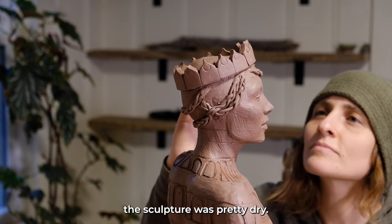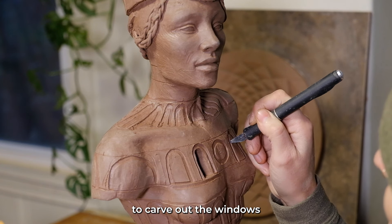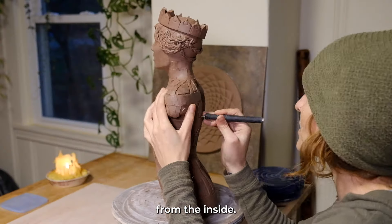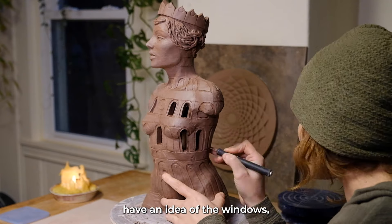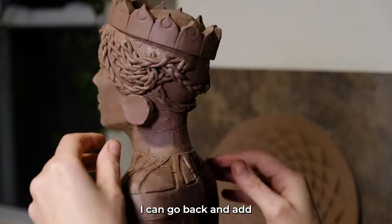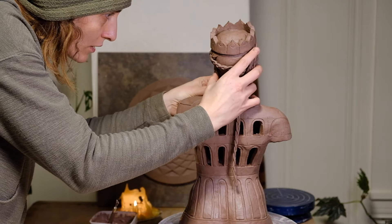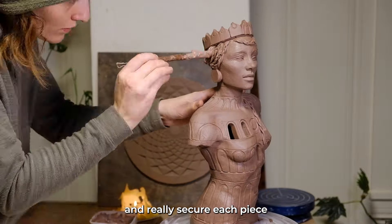At this point the sculpture was pretty dry — not totally dry, more like leather-hard — and I was able to carve out the windows using an exacto knife. It's a great tool if you want to create pieces that you can illuminate from the inside. Now that I have an idea of the windows, I can go back and add more of the hair, attaching it and really securing each piece.